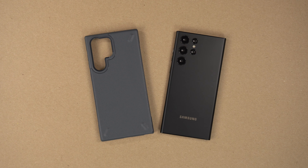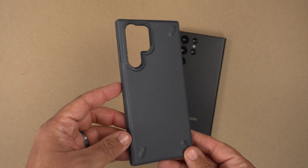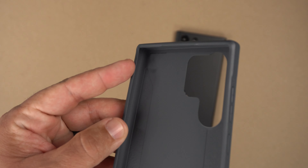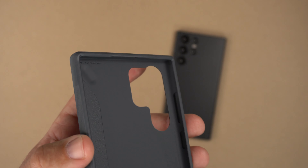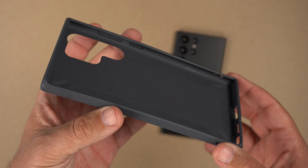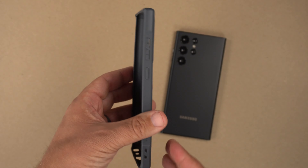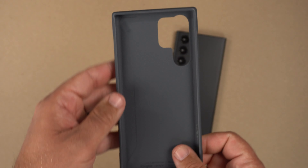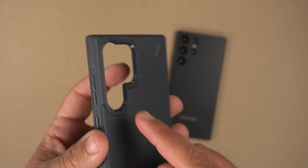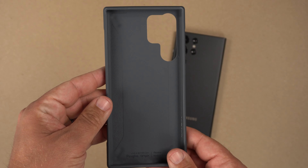Let's take a quick peek at the case. Here it is in dark gray — I'm going to flip it over to show you the inside. There's not a whole lot going on inside, but it is military drop tested so you're getting great drop protection and a very slim profile. There's a little bit of flex to it, which is good. You can see that indention and those little pill-shaped features on the interior.